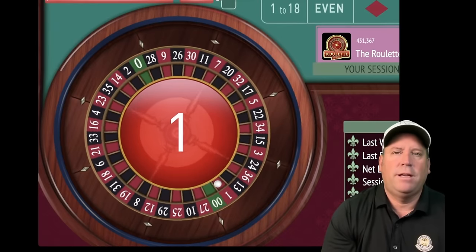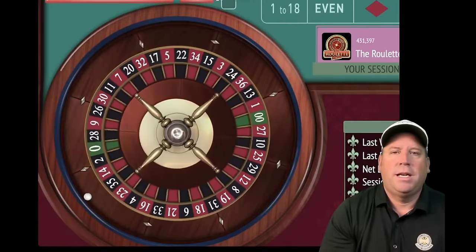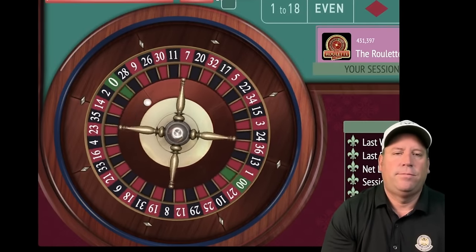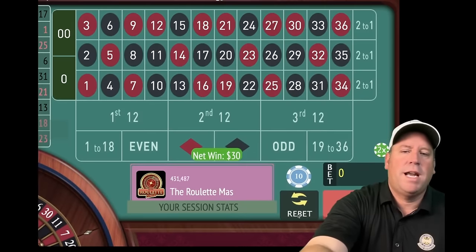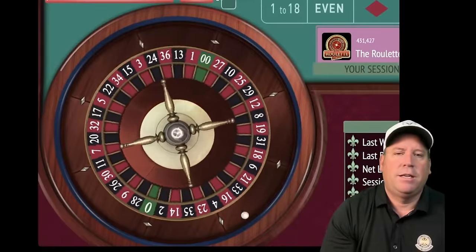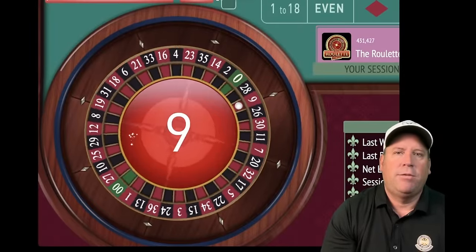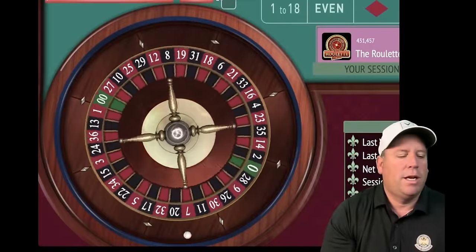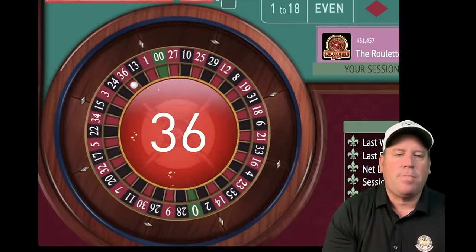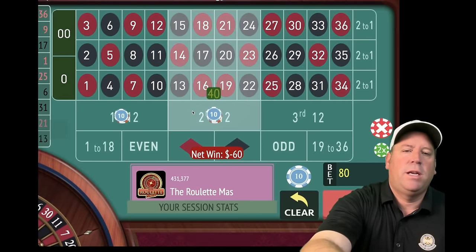Re-bet and spin at $30 each — 17 black, another win, we're up $190. Nine red — another win, we're up $220, getting closer to $300. Only $80 away, five minutes in out of 15. There's a loss on 36 red, so we increase by one unit as always. Now at $40 each, $80 total. That's a win — 14 red, we're up $200.